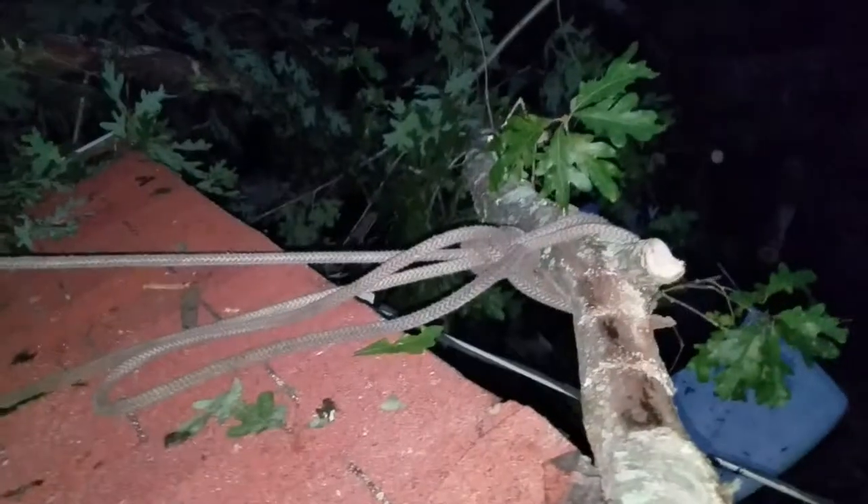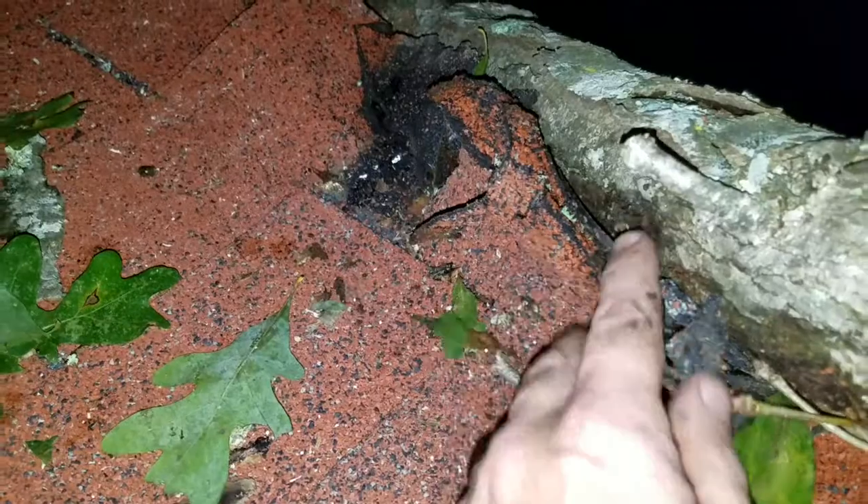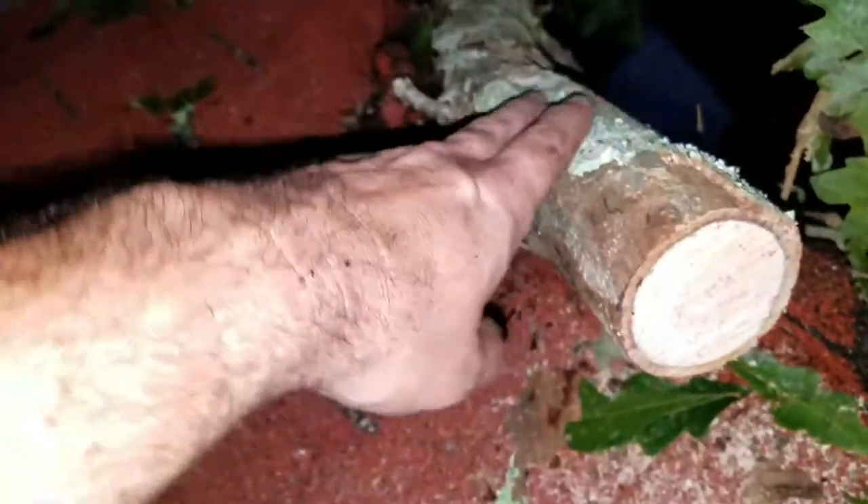I'm not sure if cutting it there is going to cause the tree to roll this way and land on those wires. So before I do any more damage — and so far, look, this is all the damage we've got, like two or three shingles. I can repair this with some flashing, that is it, that's all we've got.